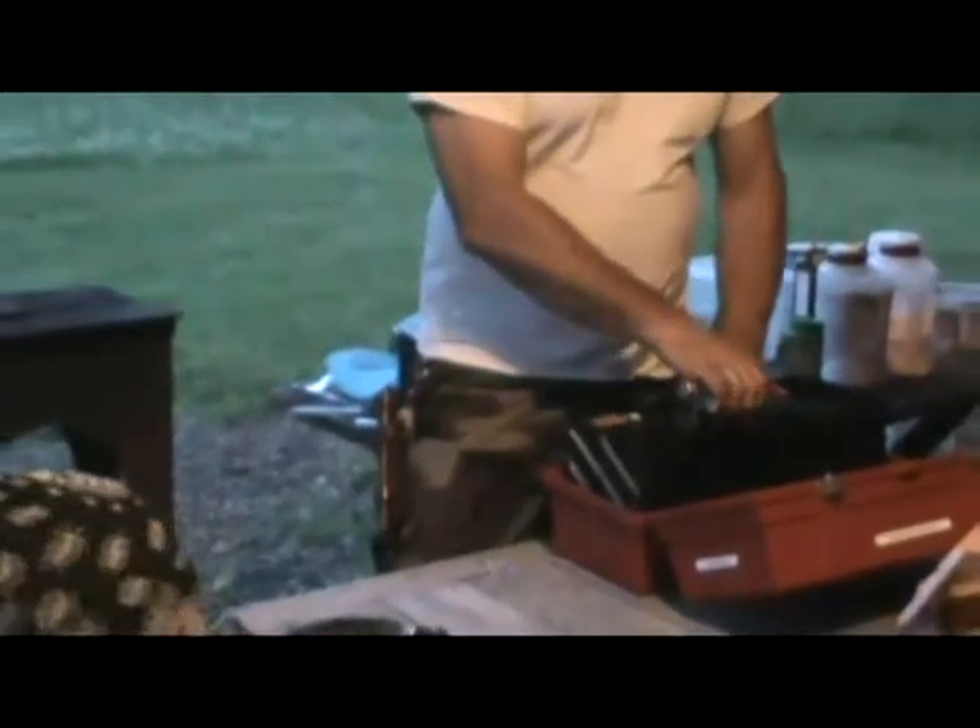If you're doing folding knives, you need a blade that locks.